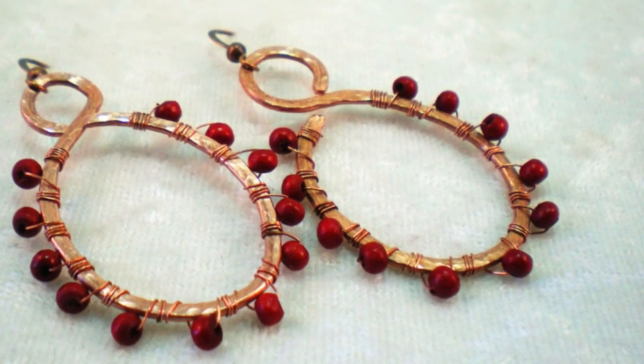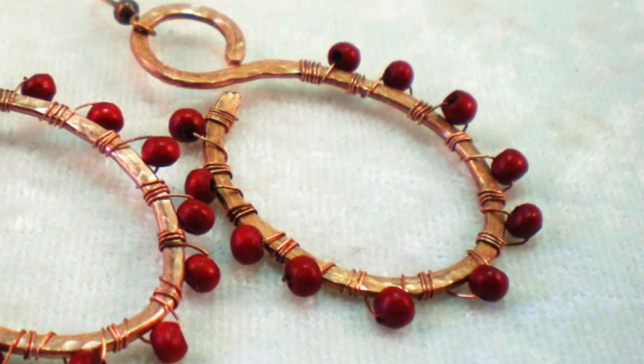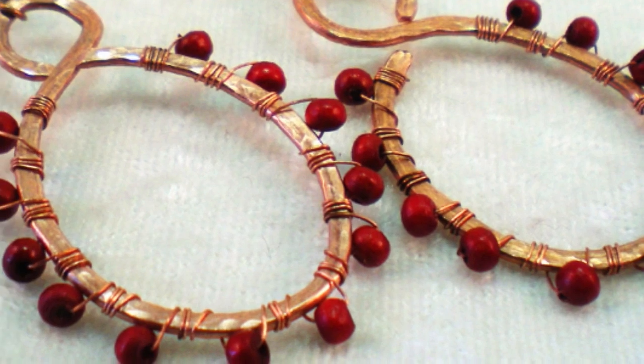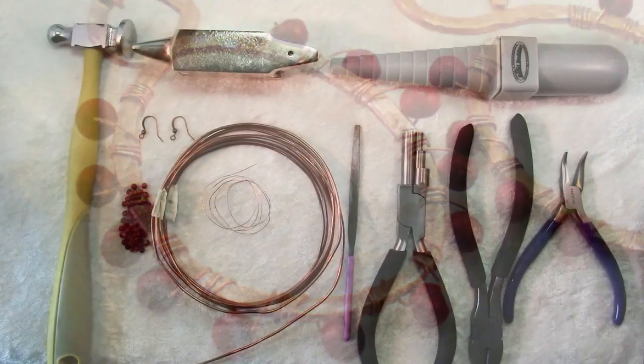Hello and welcome to another jewelry making video brought to you by KeepsakeCrafts.net. Today we're going to shape some wire, hammer it out, wrap some beads and we'll end up with a pair of earrings with great rustic appeal.